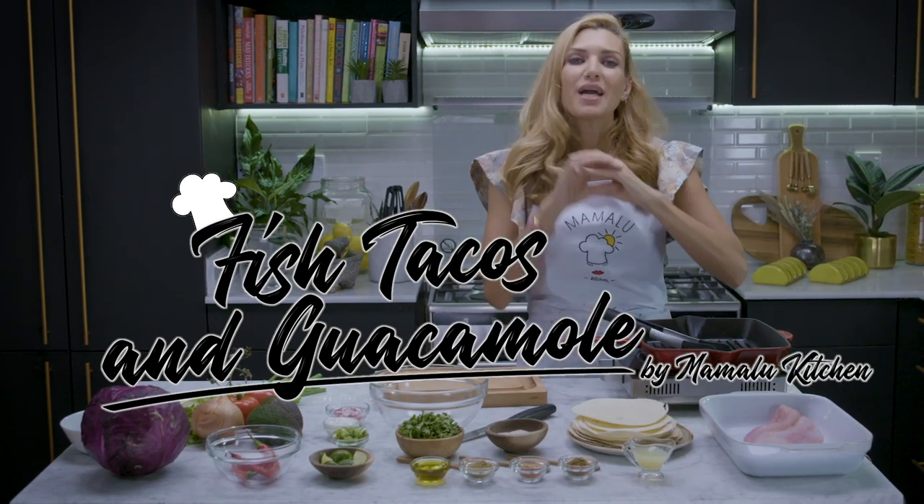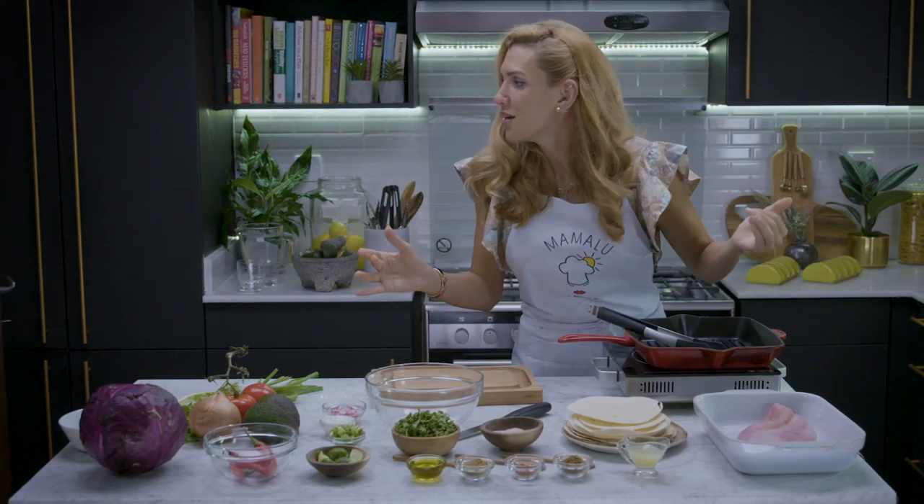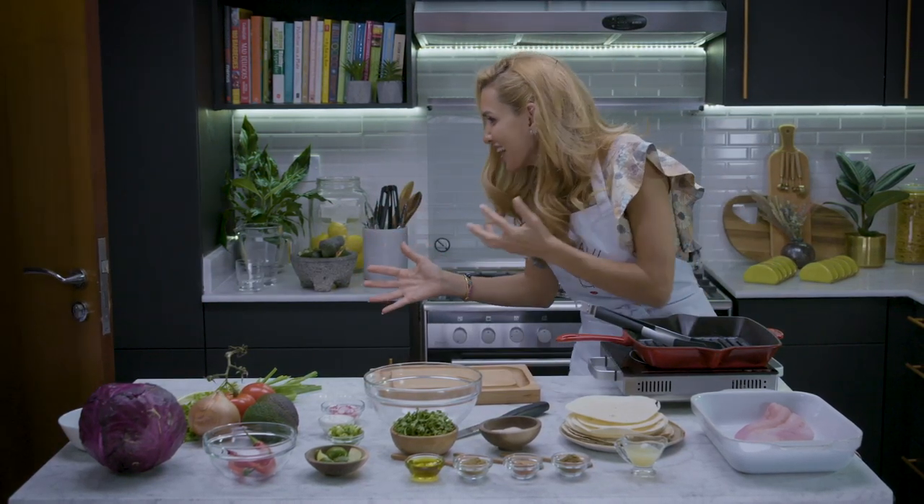With tortillas, Mexican corn, guacamole, salsa. And the door just opened — who is it? It's my children!